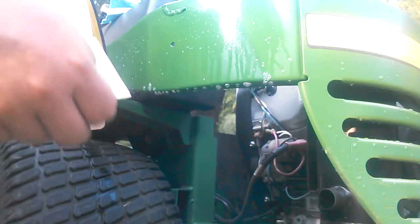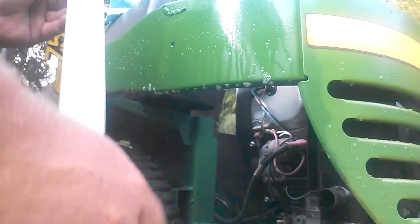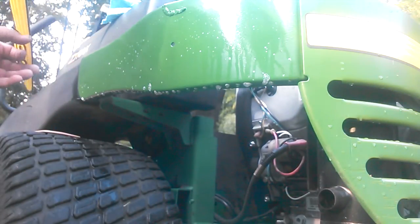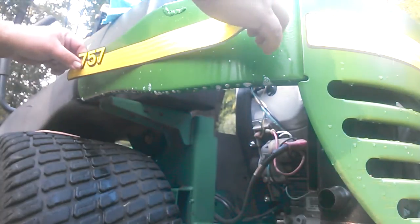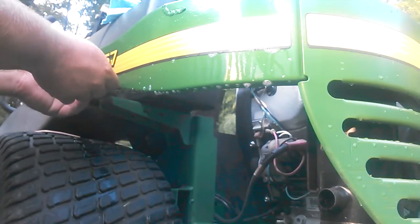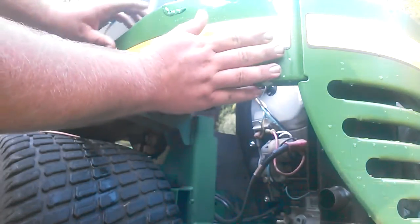This decal has two pieces, so I'm going to take that off and spray it too. Now put your decal on kind of where you want it — it will kind of stick, but you can still move it around.